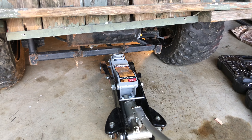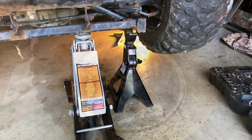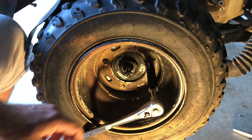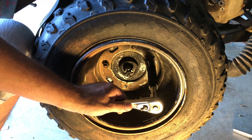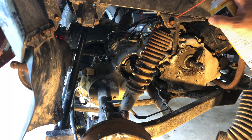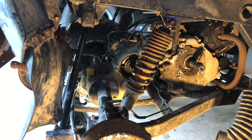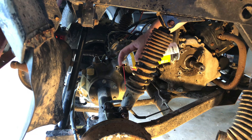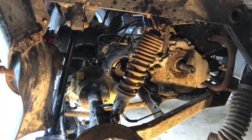We can jack this right tire up and insert a jack stand. Then remove the 17 millimeter lug nuts — mine has only two of those, so my job's easier. With the wheel off, now we can remove the right rear shock absorber. The bolt size is 14 millimeter front and back.